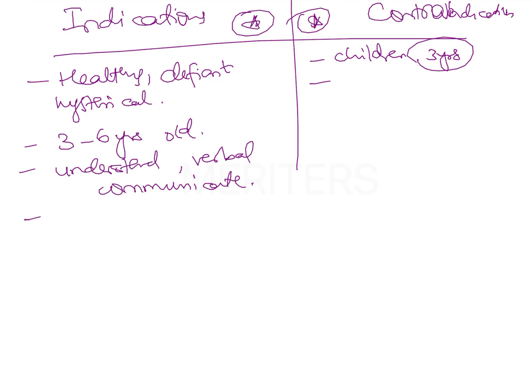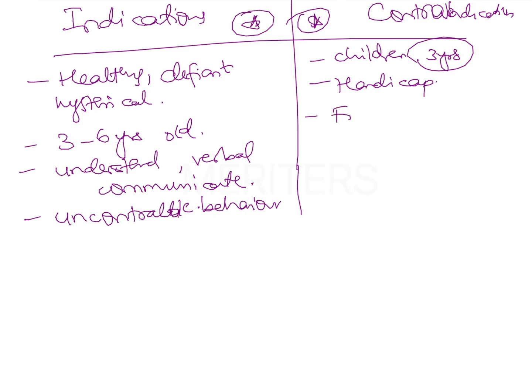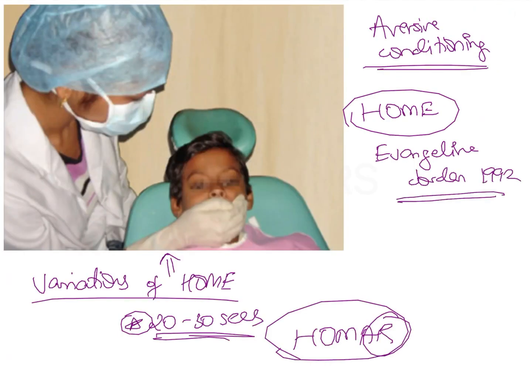Another indication is a child displaying uncontrollable behavior where there is no way of controlling the child. The contraindications include any child who has a physical, emotional, or mental handicap, and an extremely frightened child — in these situations you do not do the HOME technique. The variations of HOME technique are important, and it is also important to know that this technique was given by Evangeline Jordan in the year 1992.